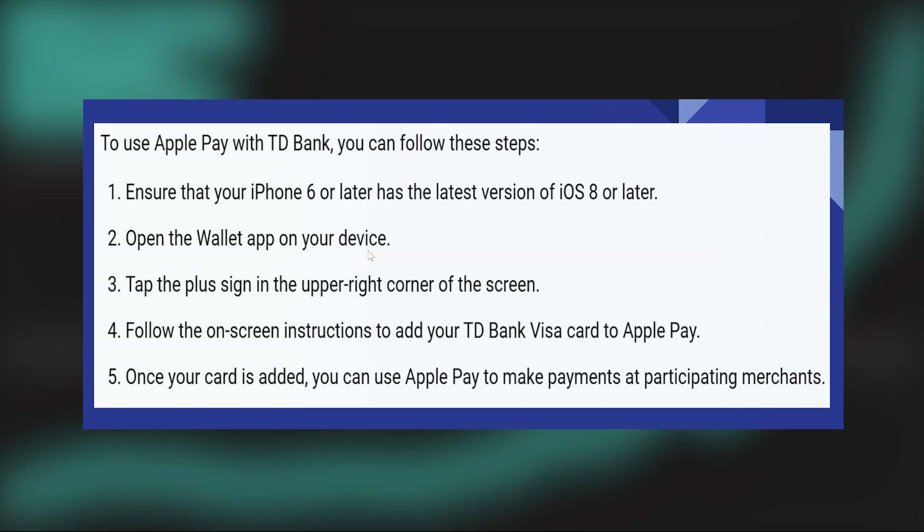When purchasing within a supported app, choose Apple Pay as your payment method. Follow the on-screen instructions, and look for the Apple Pay option at the checkout on websites that support it.